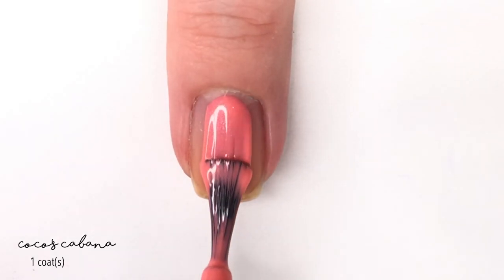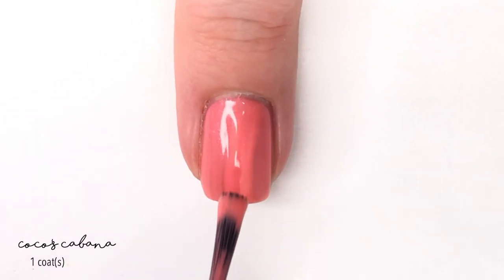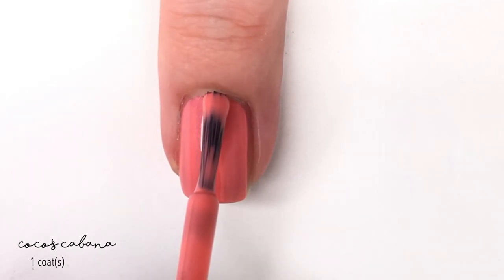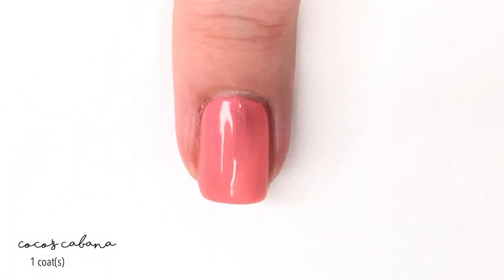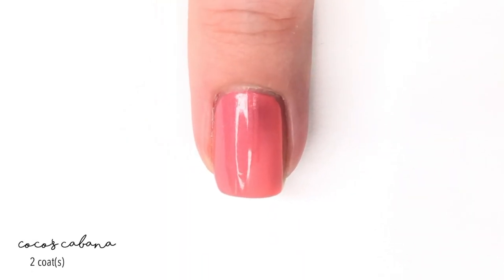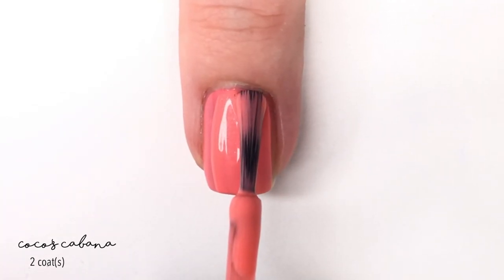The last shade is Coco's Cabana. I thought it was going to be much more neon, but it's just a really nice coral with a very subtle shimmer in it. This is a decent formula as well and covered in two coats. So this one, along with Aquamarine Green, are my two favorites out of these four.